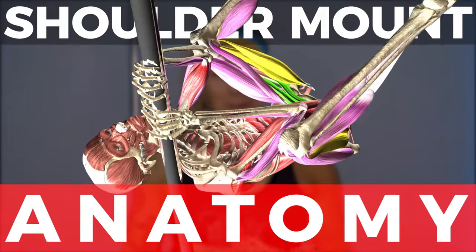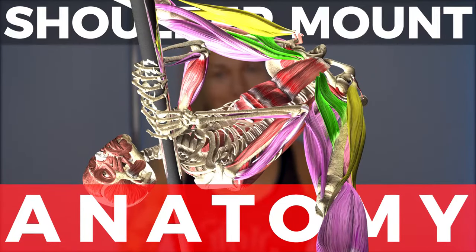Shoulder mounts. What is it about shoulder mounts that makes them so much harder than a standard pole invert? Let's take a look at the differences.